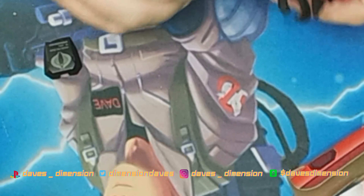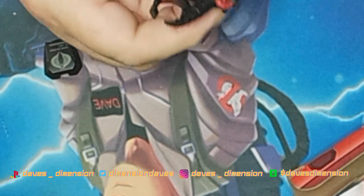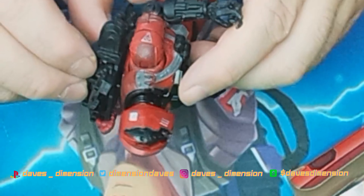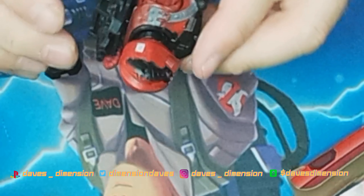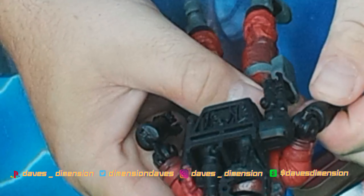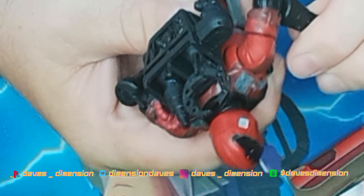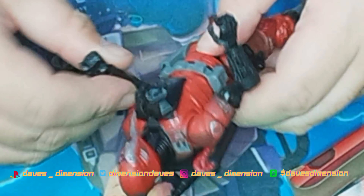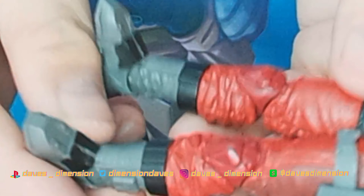I'm going to give this a nine out of ten. The figure itself is great. The backpack doesn't fit on perfectly, and it would be cool if the hand stored on the back, but the arm design is interesting — more robotic on one side, more humanoid on the other. They did a great job on the paint with different levels of red throughout. It is a Crimson BAT after all.